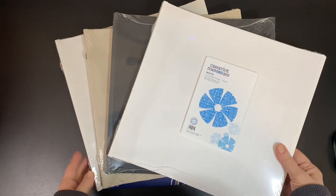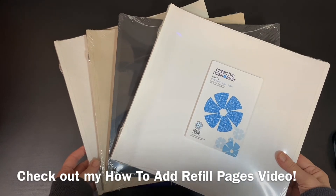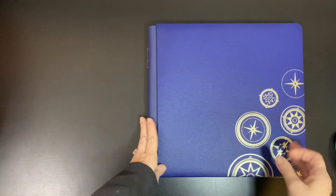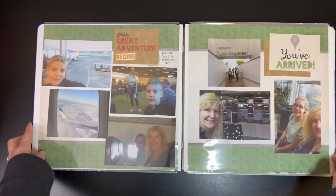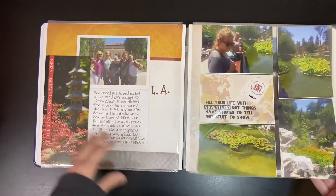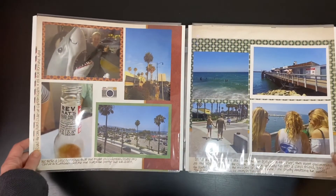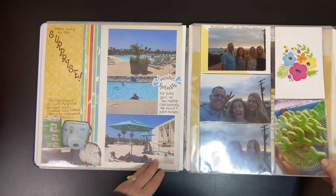Be sure to check out my Scrapbooking 101 video on how to add refill pages to your album. I recommend the 12x12 size for a wedding album, baby album, school album, chronological family albums, and especially for travel albums. Almost every single trip our family has taken has ended up in a 12x12 album — we take a lot of photos! I love to mix refill pages with pocket pages to really speed up my album completion.